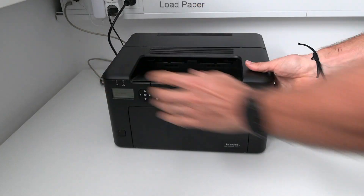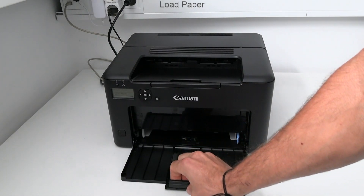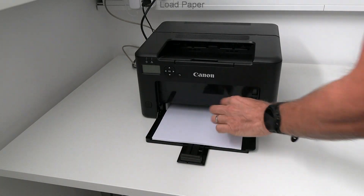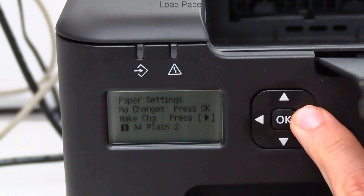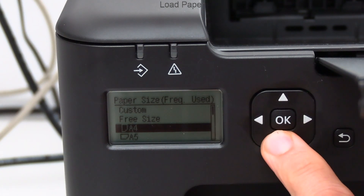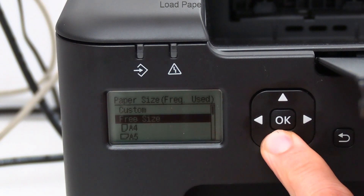Before finishing this part, let me load some paper. When I insert the paper the menu displays the paper menu. Here I scroll through the paper formats and types just for the demonstration.